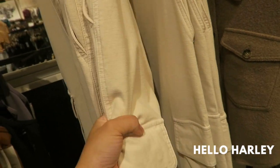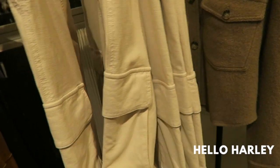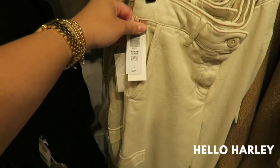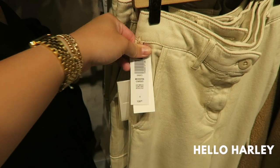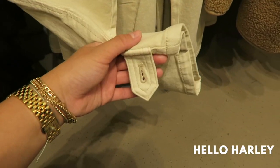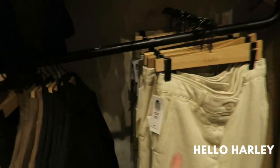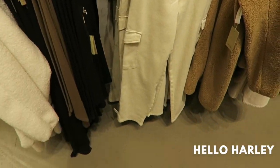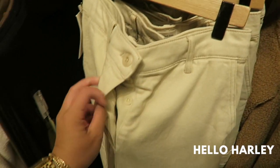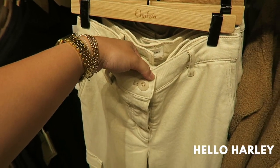They feel nice and stretchy, which I thought they were going to be not stretchy. And they are thicker than I expected. There's literally a million cargo pants. Here's the modern cargo — you can undo this button and it will be less tapered, but if you want it tapered, you can put the button together. I already own these ones, and mine has the buttons here too.